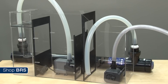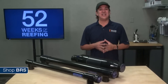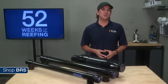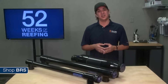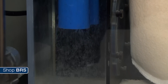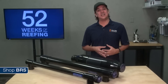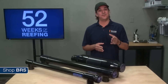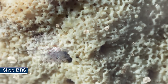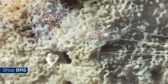Since sump designs vary, you will want to make sure this will work safely with yours. One thing we normally don't recommend is feeding the sterilizer from the overflow of your tank. Controlling the flow rate is a lot harder that way, and there is often a lot of air bubbles going down the overflow that we wouldn't want inside the sterilizer. Will a UV sterilizer hurt the beneficial bacteria that filter my tank? A vast majority of the bacteria that filter your tank live on surfaces like sand, rock, media or even glass, so this isn't an issue.